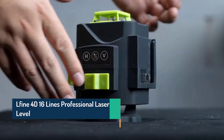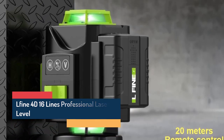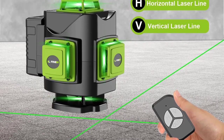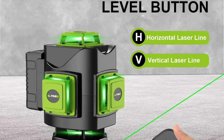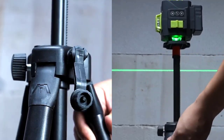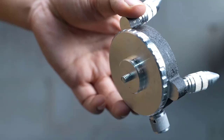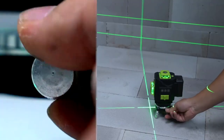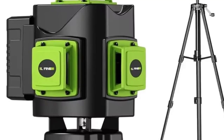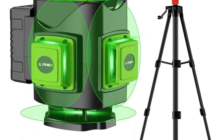L'Fine 4D-16 Lines Professional Laser Level with 1M Tripod. Upgrade your accuracy and efficiency with the L'Fine 4D-16 Lines Professional Laser Level, designed for construction, tiling, and interior installation work. Featuring 360-degree green laser lines, this device ensures high visibility and precise leveling even in bright environments. With its automatic self-leveling system, durable build, and 39.37-inch (1M) adjustable tripod, this laser level delivers professional-grade performance for builders, decorators, and DIY enthusiasts alike. Key Features: 4D-16 green laser lines cover all angles — horizontal and vertical — for full 360-degree measurement and layout coverage.